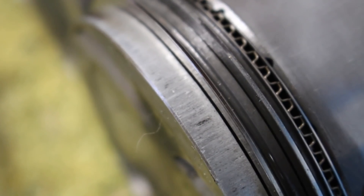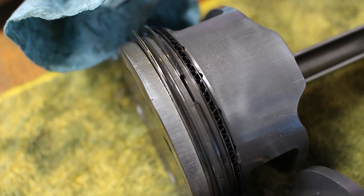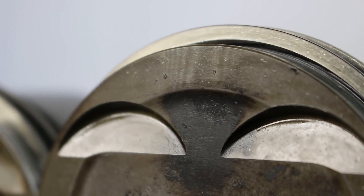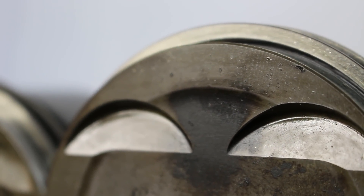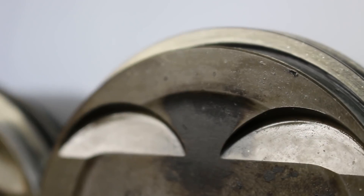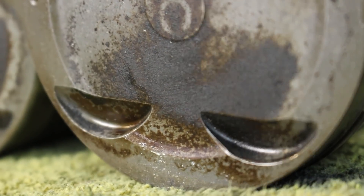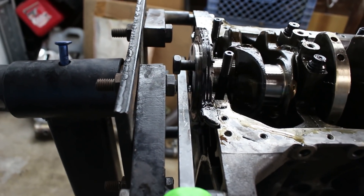Taking a closer look at the pistons, they do have some wear areas — obviously they're not going to look like I just pulled them out of the box. They have a few tiny marks on top, but some professional opinions I got suggest that rather than detonation, it actually looks like there were a few particles of something that got sucked through the engine, which is also completely possible. I'd really like to use these pistons again so I don't have to buy another set, but I haven't quite decided on that yet. Let's get on with finishing up this teardown.